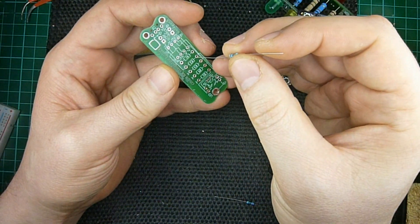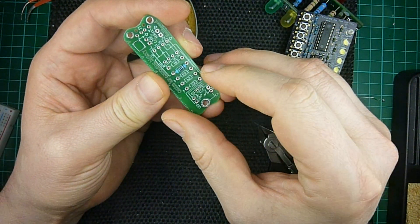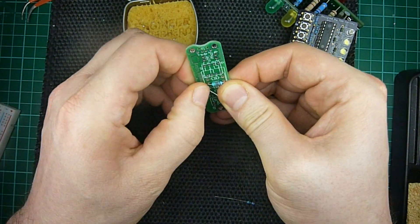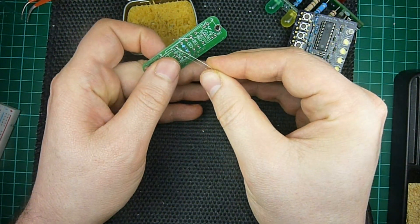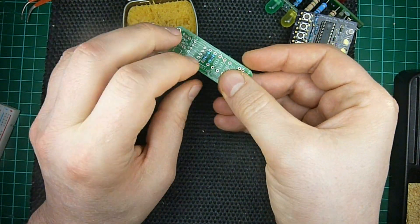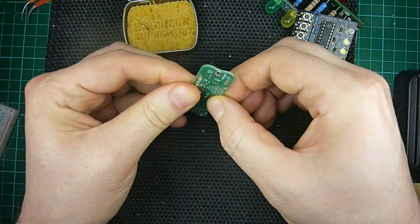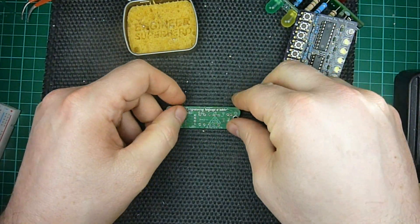Very simple. So I'll put in the resistors, the components in, and make sure that they're centered, and then I'll just wrap them around to really keep them in place. So you have something like that. So now they're in place, not going to move much, and I'll solder them.